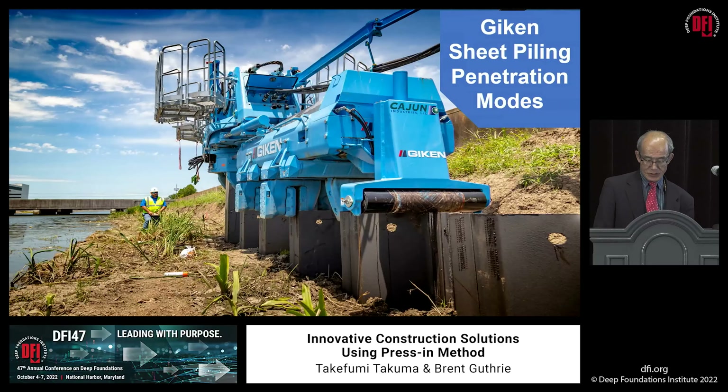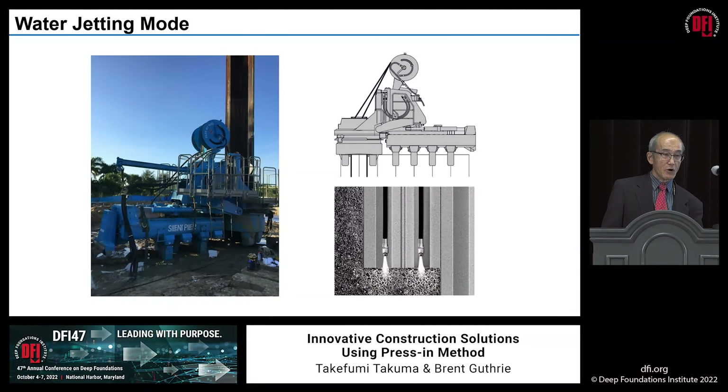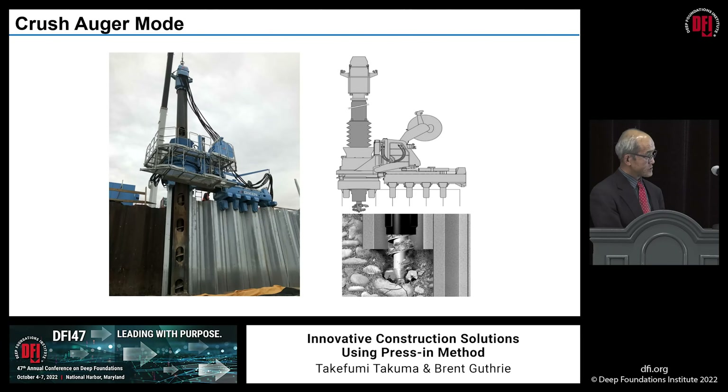There are a few different ways of pressing piling. For soft ground, we call it standard mode — no attachment required, just pressing only, with N-value up to about 25. When the soil gets harder, especially granular soil with N-value up to 50 or 35 or so, high-pressure water jetting is utilized — very effective. But occasionally this doesn't work because of stiff clay, so then the auger attachment is used, which works really well.